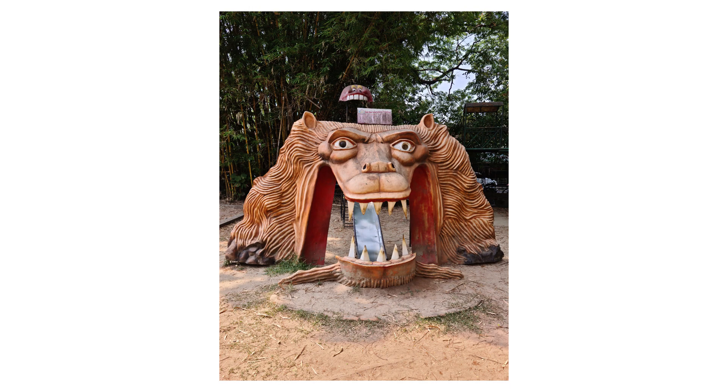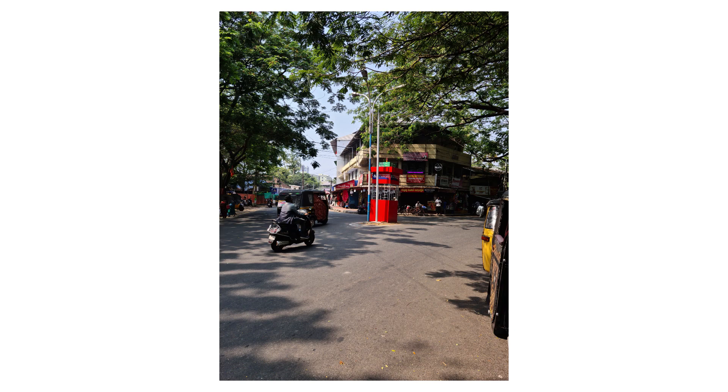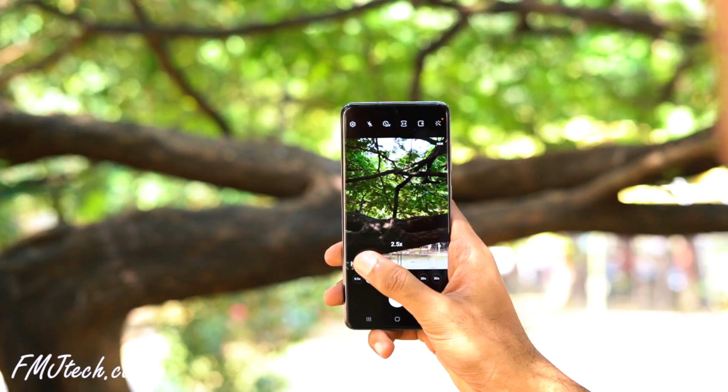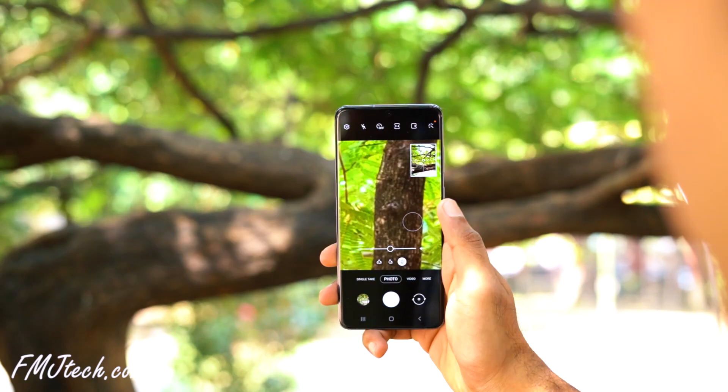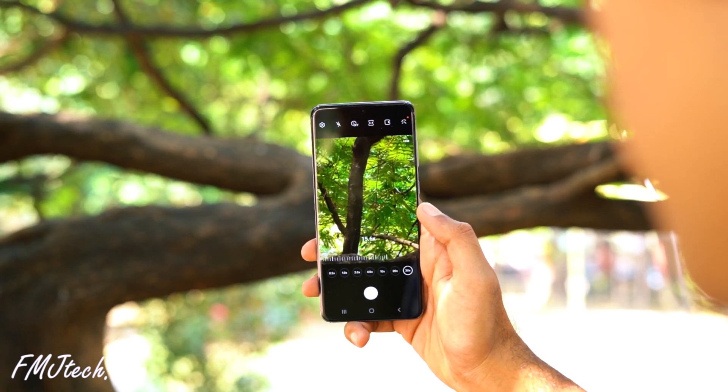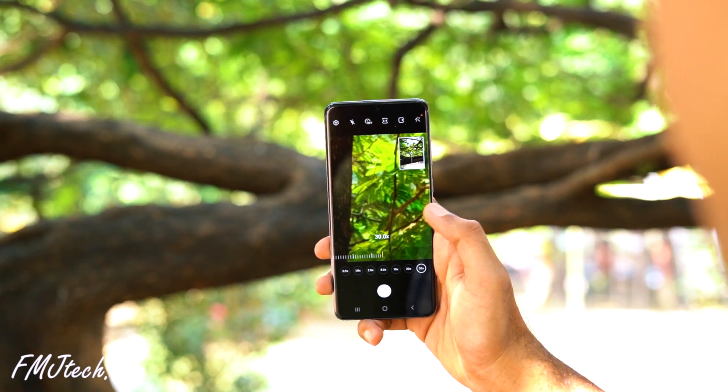Here are some of the photos I've taken with the S20 Plus rear camera. They are well-detailed with better dynamic range and good color reproduction. What I don't like is the zoom capability — it has 3x hybrid zoom and 30x software zoom, which sounds good, but photos taken at 30x are kind of unusable with pixelated output. 10x zoom is okay, but the best output is from 3x zoom.